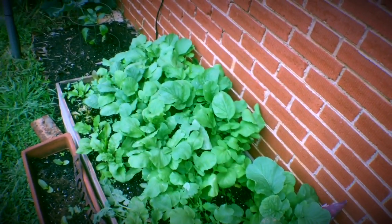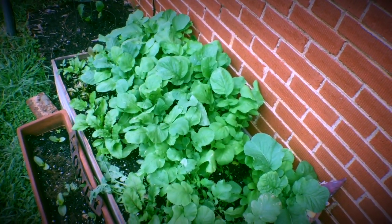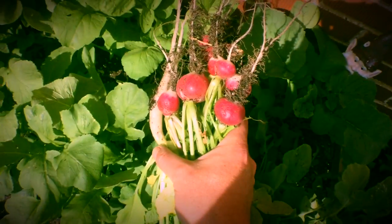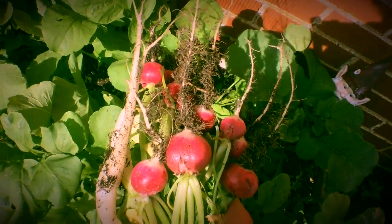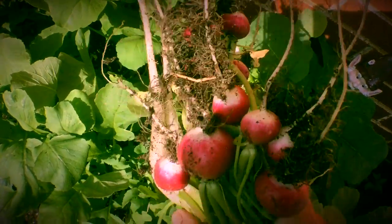And check out these radishes. I know you've been wondering how they're doing. I've eaten a couple handfuls out of here already. These I picked this morning — very crunchy, very spicy, very good.